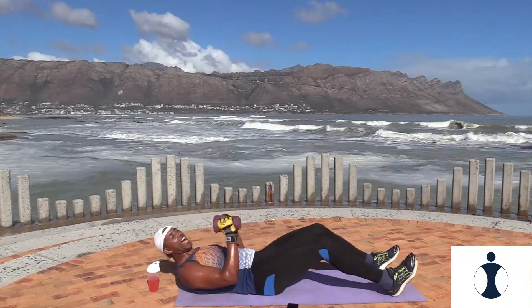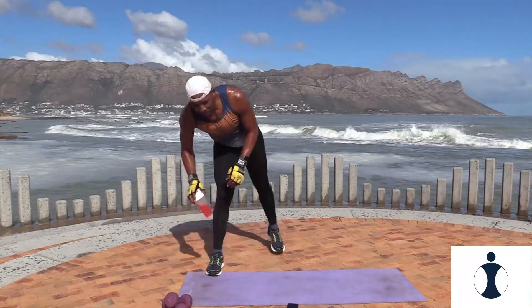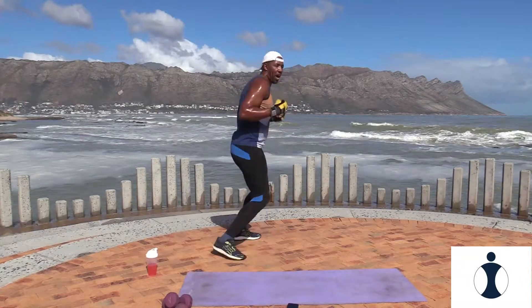And relax. Awesome. Good. Okay guys, that's circuit three. Now we're pushing on to your second round — starting with your jabs. Have some water. Remember it's a one jab, uppercut. Ready, go. Jab, uppercut. Jab, uppercut.